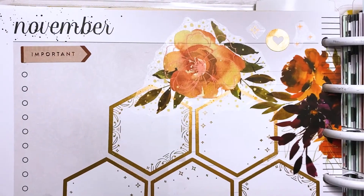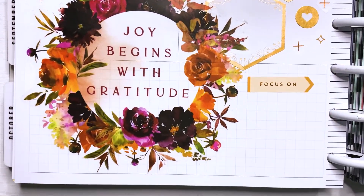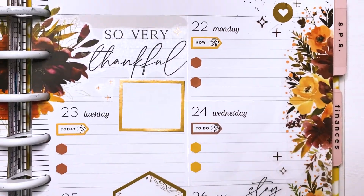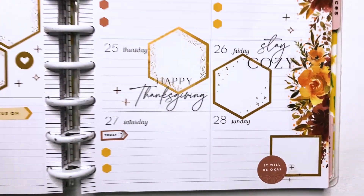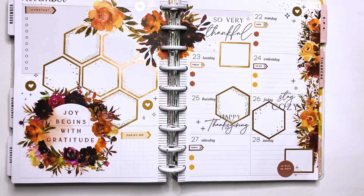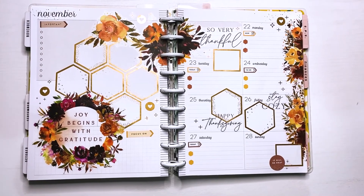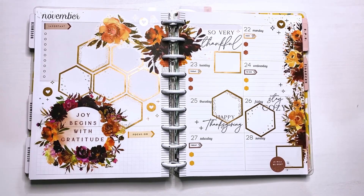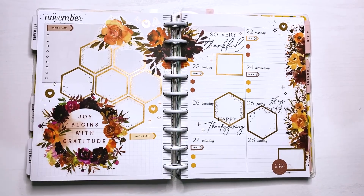This is the final look of the spread. Let me know what you guys think — I am super obsessed with this spread, I love it. I am gonna be looking back at this, which I do sometimes with my favorite spreads. I just really love how this one came out. Thank you guys so much for watching this video. I hope you guys are having a wonderful Thanksgiving and a wonderful holiday season. I will see you in the next one. Bye!